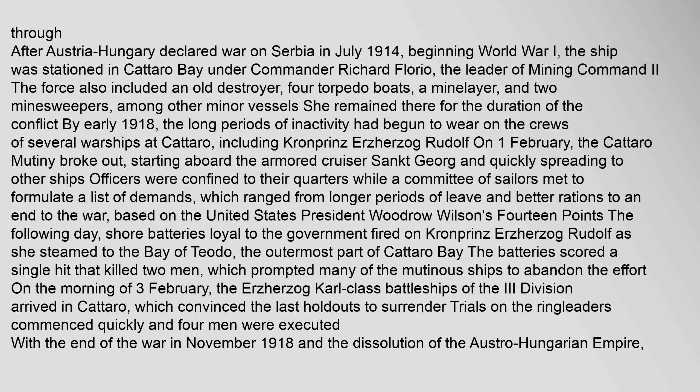By early 1918, the long periods of inactivity had begun to wear on the crews of several warships at Kataro, including Kronprins Erzherzog Rudolf. On 1 February, the Kataro mutiny broke out, starting aboard the armored cruiser Sankt Georg and quickly spreading to other ships. Officers were confined to their quarters while a committee of sailors met to formulate a list of demands, which ranged from longer periods of leave and better rations to an end to the war, based on U.S. President Woodrow Wilson's 14 Points. The following day, shore batteries loyal to the government fired on Kronprins Erzherzog Rudolf as she steamed to the bay of Teodo, the outermost part of Kataro Bay. The batteries scored a single hit that killed two men, which prompted many of the mutinous ships to abandon the effort.